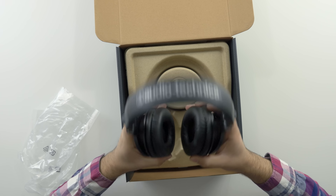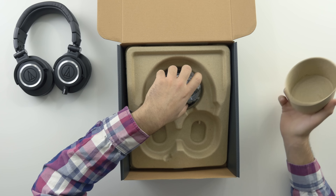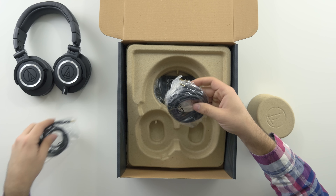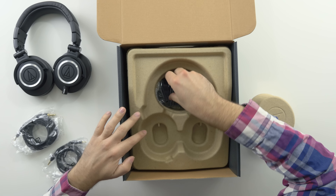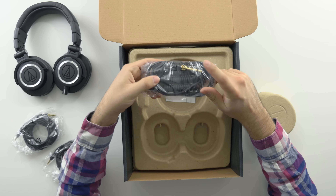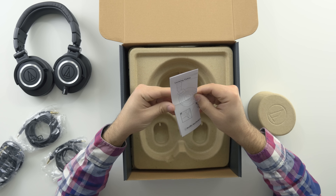It has the L and R labeled on both sides, which is a nice touch. Digging further into the box, it comes with the 1.2 meter short cable for on-the-go use, the straight cable, and — my personal favorite — the coiled cable. It just looks cool and it's different. It also comes with the adapter on top, and some instructions on the bottom showing how to lock the cable into the headphones themselves.